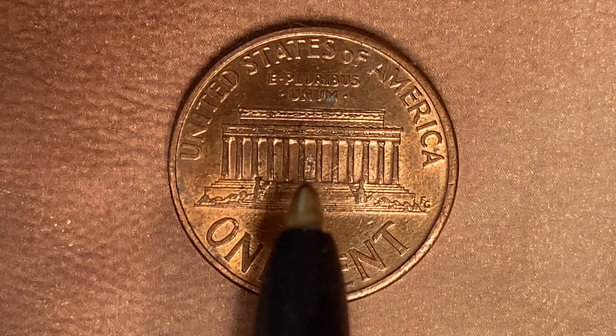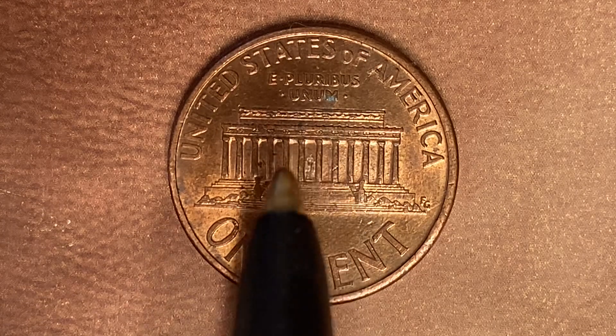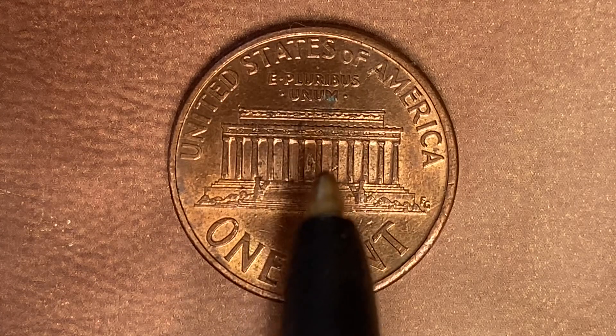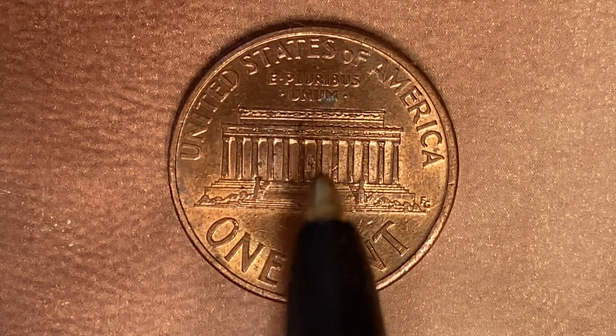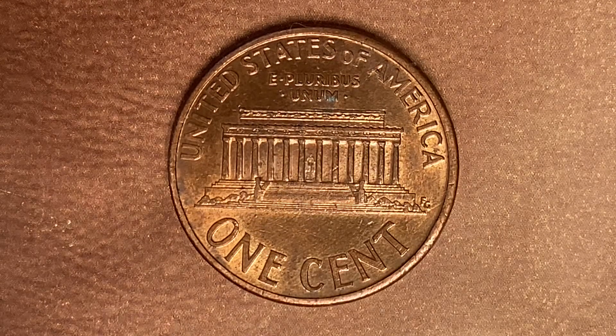A lot of people don't notice that, but it is visible without the aid of magnification. So the next time you see one of these coins in your pocket, hold it out in your hand or set it down somewhere and take a close look — you may actually be able to see the Abraham Lincoln statue, just as it would appear if you were to visit the Lincoln Memorial in person.